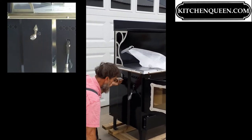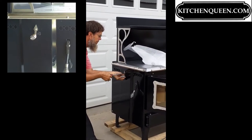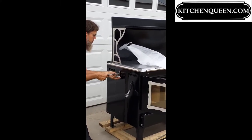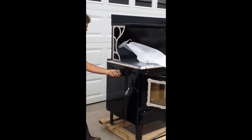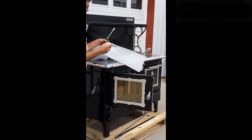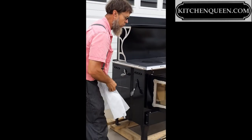That's the thermostat control — this is the thermostat control that I'm installing. This is the air wash for the glass fire door handle.